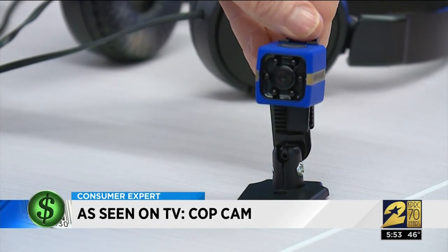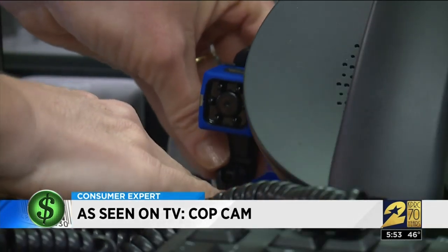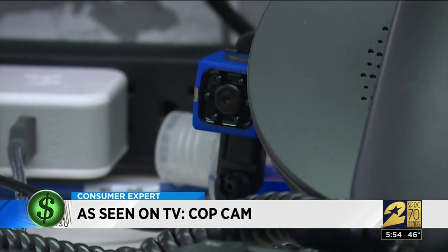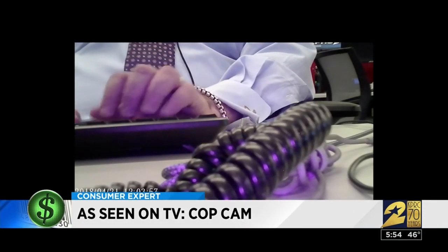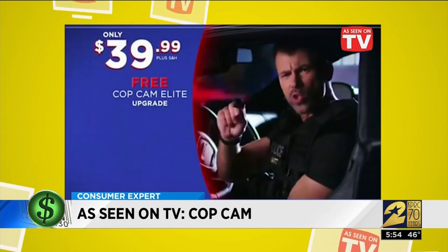Maybe the Cop Cam works better recording from a stationary position. I planted it on my co-worker Mario Diaz's desk. The good news is the veteran investigative reporter never noticed the little camera. The bad news: the shot only captured his hands and part of his keyboard from two feet away — so not a wide view.